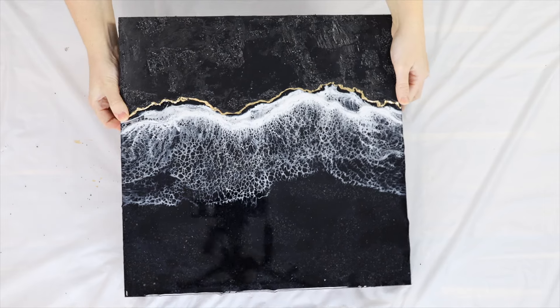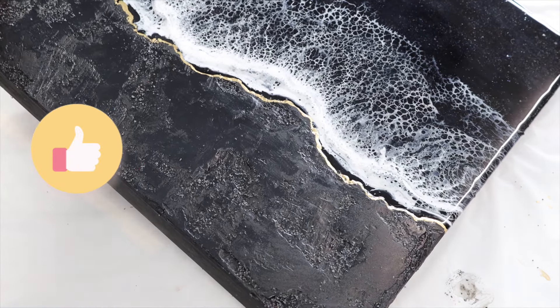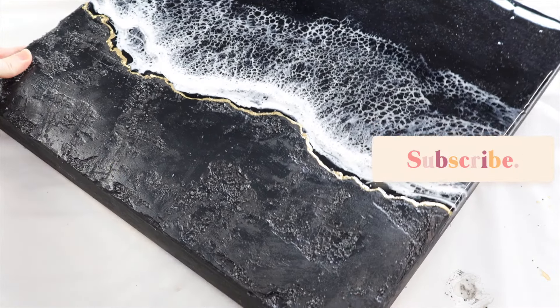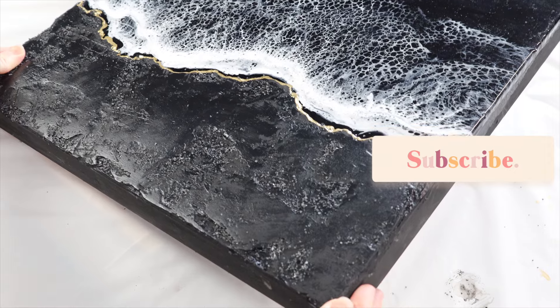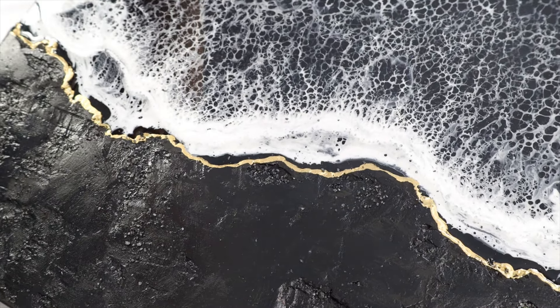If you found this video helpful please give it a big thumbs up, and if you're new to my channel please subscribe as I post new videos all the time. I have a whole playlist of different resin art videos you can check out. Thank you so much for watching.